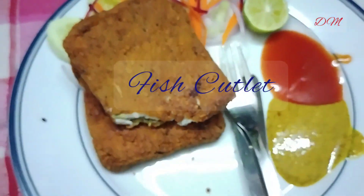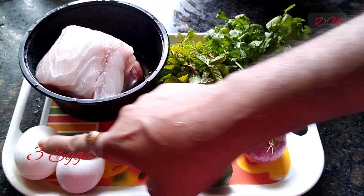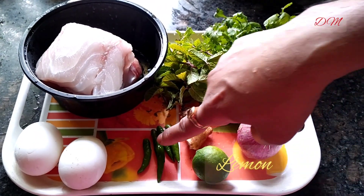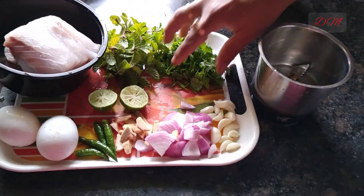For this we are using clean and cut 500 grams of bhetki fillet, 3 eggs, lemon, green chillies, ginger, garlic, onion, and fresh mint and coriander leaves.